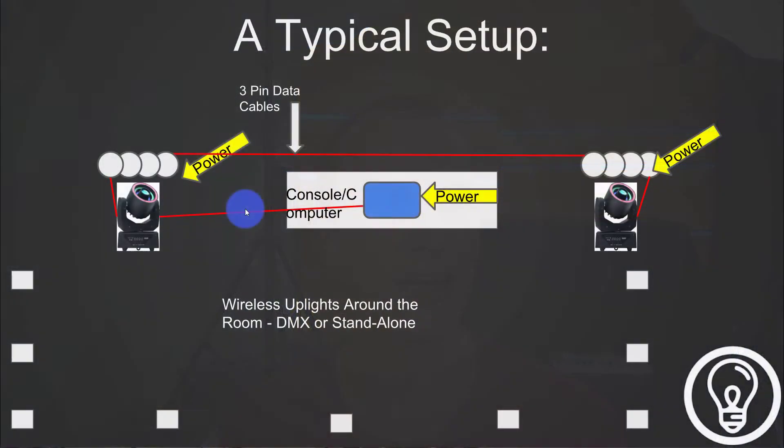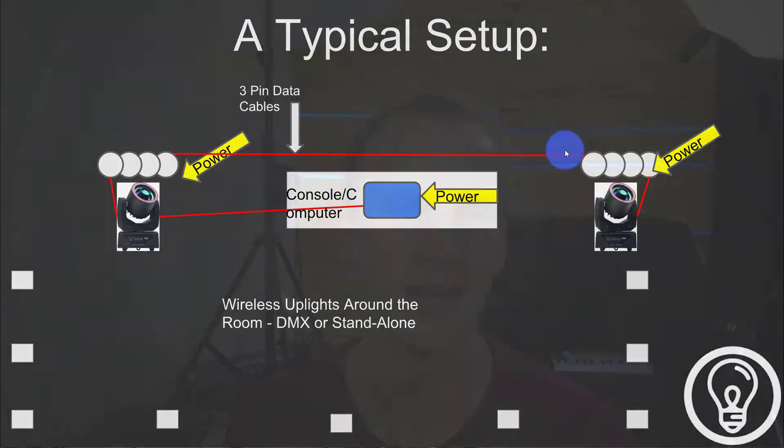So if we're looking at the screen here, I'm going to transition over to it — you can see here kind of a typical DJ setup. This could be a pretty typical band setup as well, it could be a church setup. The principles are all the same when it comes to wiring.